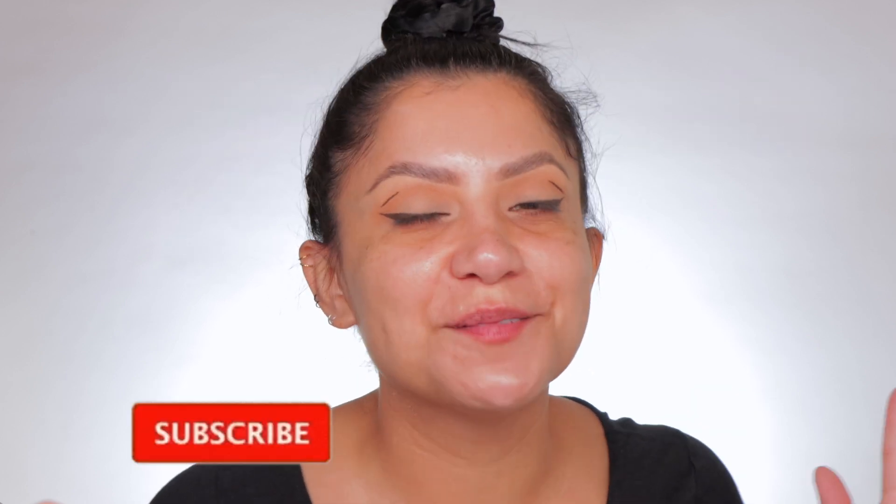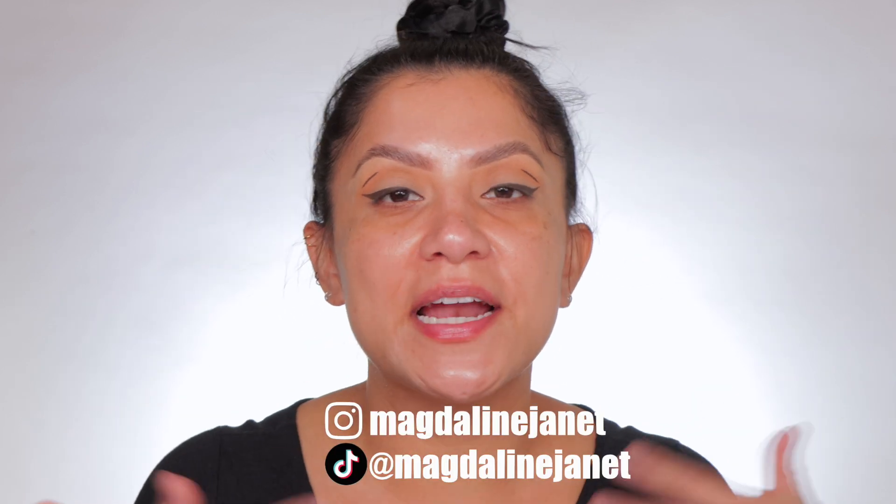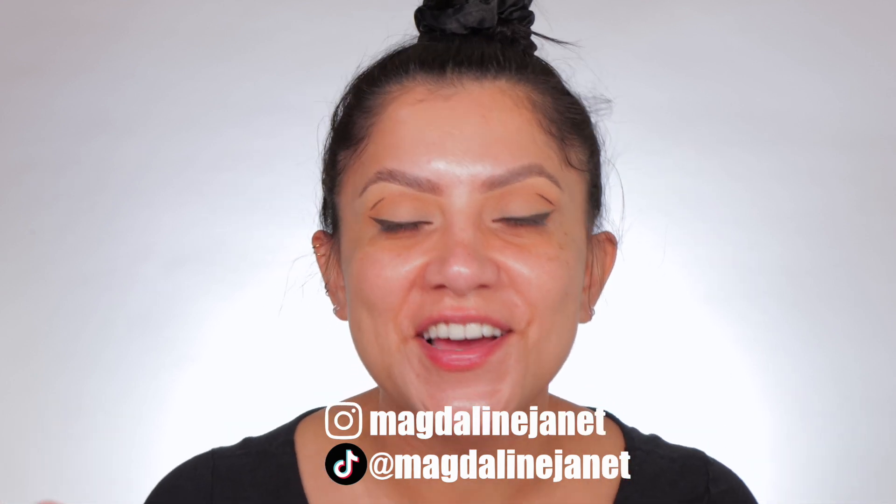Welcome! My name is Magda and Janet. If you are new, welcome to the fam. Please don't forget to like and subscribe because we're always here hanging out, having a good time. And of course, come visit me on Instagram and TikTok because I'm always there too. And of course, welcome back to all these look goodies.